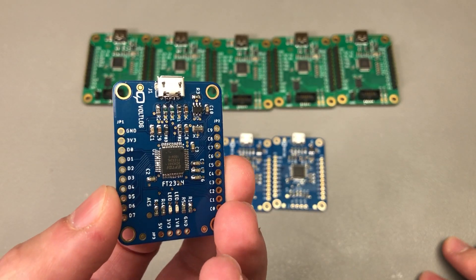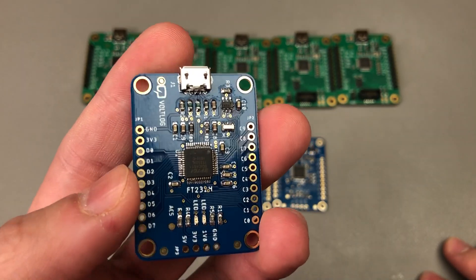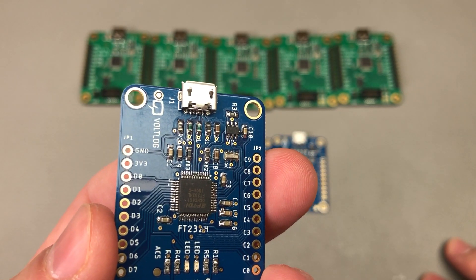A couple of years ago I designed this blue breakout board and almost everything was right, except for the fact that I got the USB data lines mixed up, which prevented the chip from enumerating correctly on the USB bus.